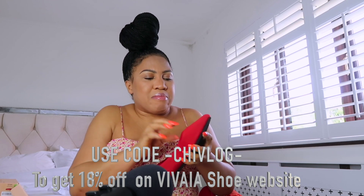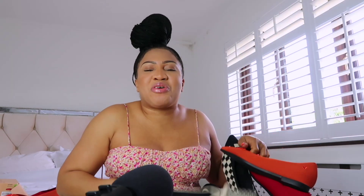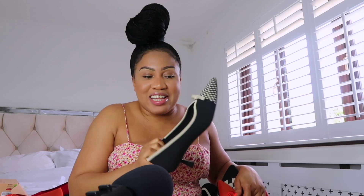They are made from recycled materials, you can clean and wash them easily, and you can wear them anywhere, anytime, anywhere! Let me know which one is your favorite. They have so many colors, so many designs, so many styles. Look at this V-shape here — it looks so cute, and I love that this one looks very high-end. Let me know your favorite pair in the comment section.